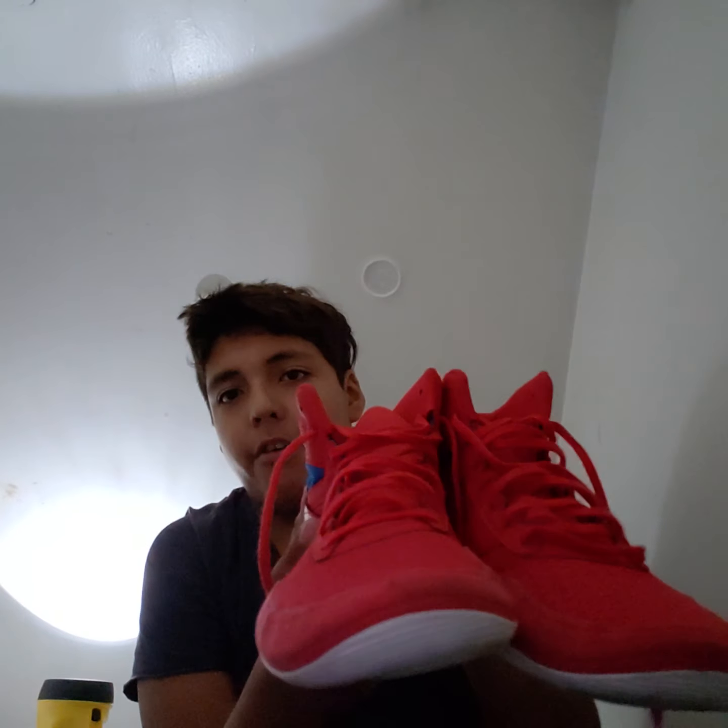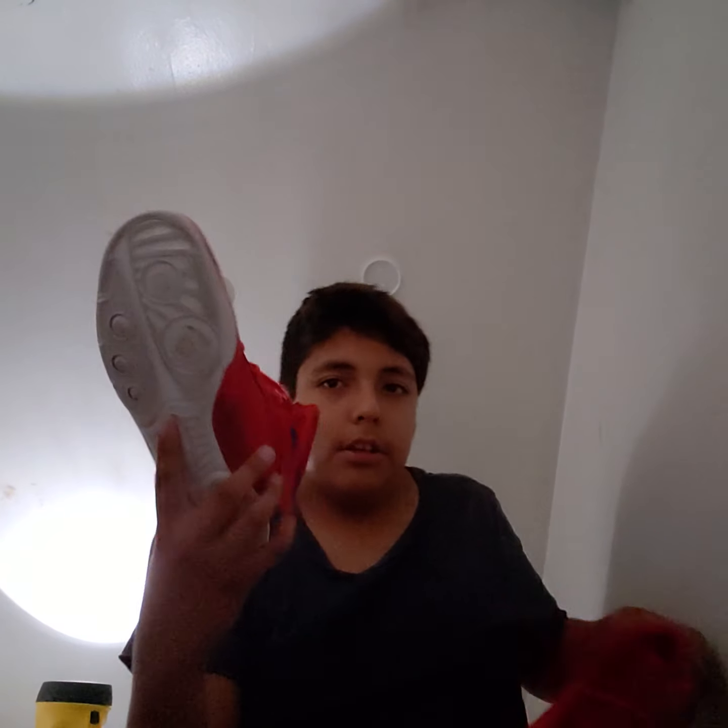I picked up two packs of them. They're very colorful and they look like Spider-Man shoes. I like this shoe because it feels a little bit more comfortable after I sparred.